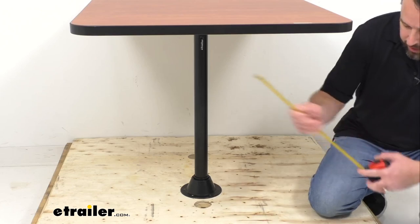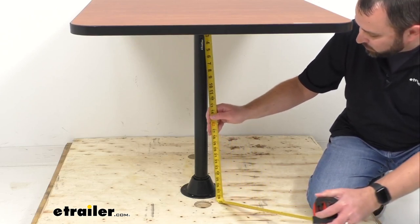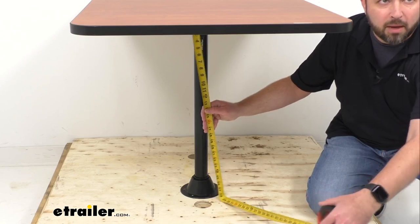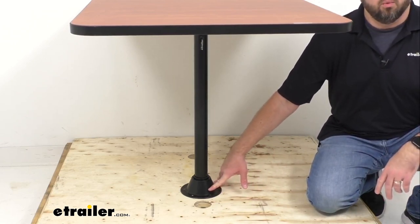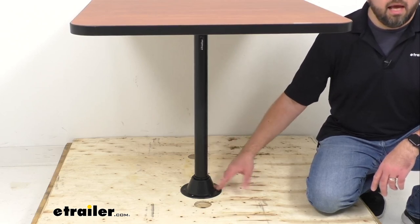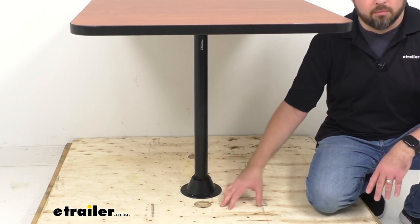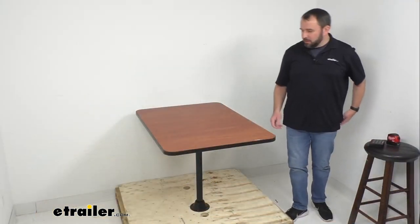Let me give you a measurement of the clearance from the bottom of the table to the floor. As you can see, we're sitting right at about 28 and a half inches of clearance. This is the surface mount option, which installs directly to your floor. We also have a recessed mount option where the table leg installs into the floor — but on the recessed mount, because the leg goes into the floor, you lose about two inches of clearance between the bottom of the table and the floor.